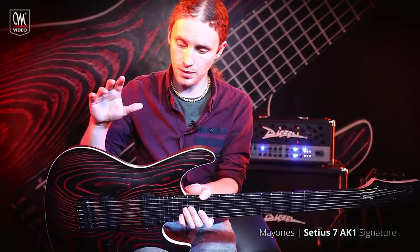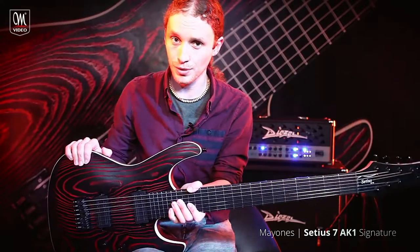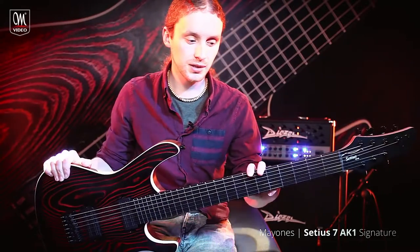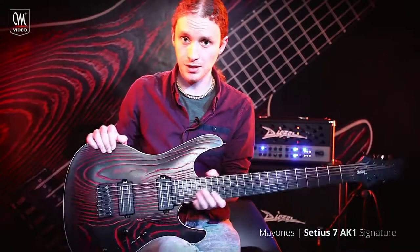The body is made of ashwood, the front is ash T.W., and the neck is made from mahogany and maple. I love that combination, it's a great time.